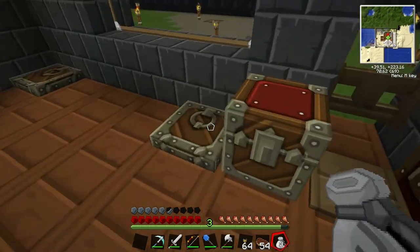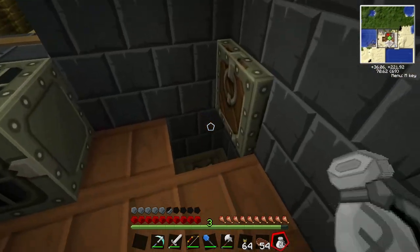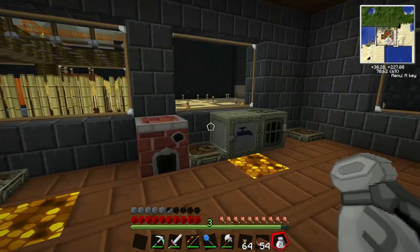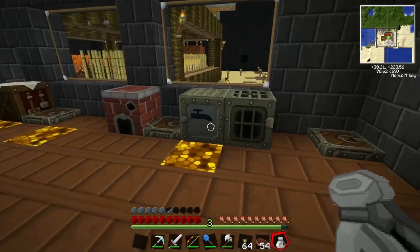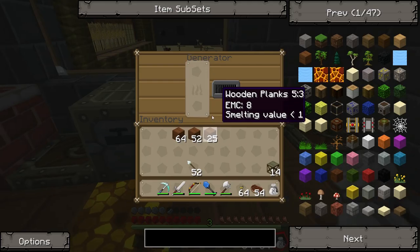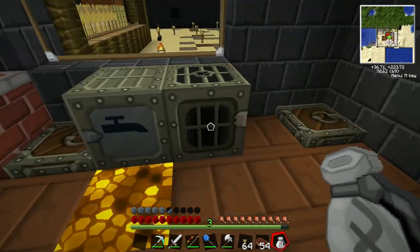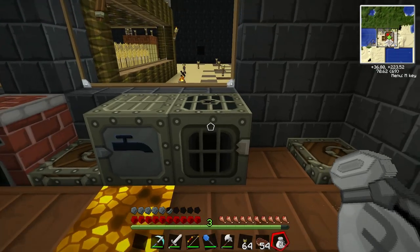I've also put all the bat boxes down. They're all there and they're all powered. Now I can start doing other stuff. Like for instance, here — we've got a generator that was currently powering the extractor.